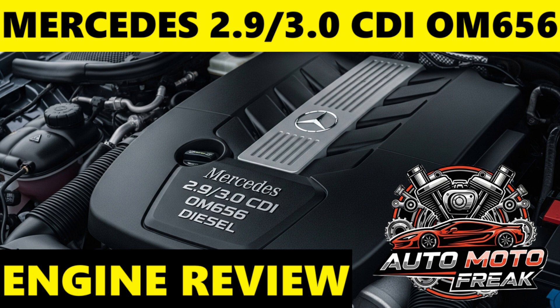Robust construction: despite being lighter, the use of steel pistons, nanoslide coating, and careful engineering contribute to a generally robust design. Disadvantages — complexity and repair costs: the advanced technology — twin-turbo, variable valve lift, extensive emission systems, mild hybrid integration — means that when issues arise, diagnosis and repair can be highly complex and very expensive, requiring specialized Mercedes-Benz training and tools. Potential for emission system issues: DPF and AdBlue SCR systems are inherently complex and can be susceptible to problems if the vehicle is not driven in a manner that allows for proper regeneration, or if components like NOx sensors or AdBlue heaters fail.